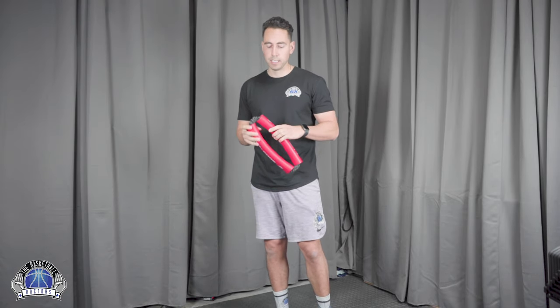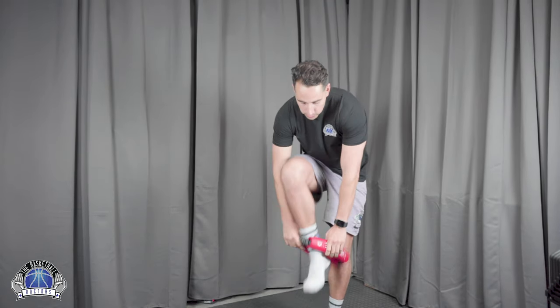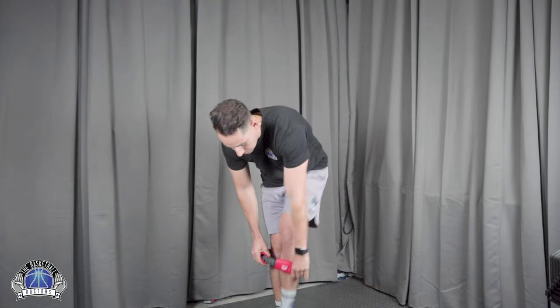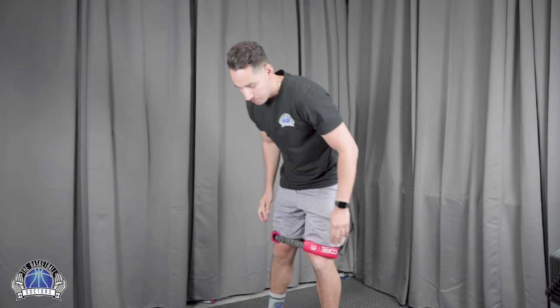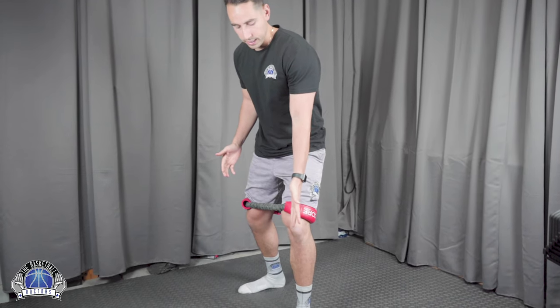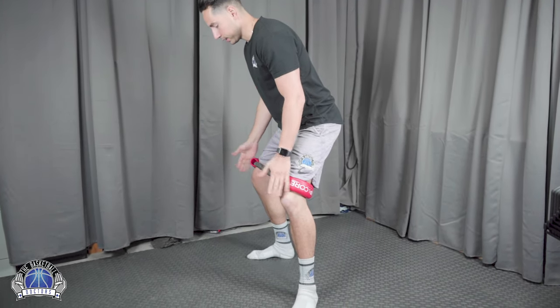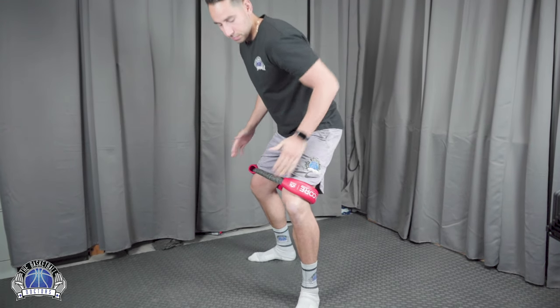Alright, the first exercise is the surfer squat. Use any kind of resistance band around your knees — here we're using the Hip Core from Crossover Symmetry. Place the band right above your knees. From there, place one leg straight forward and the other leg perpendicular to it.